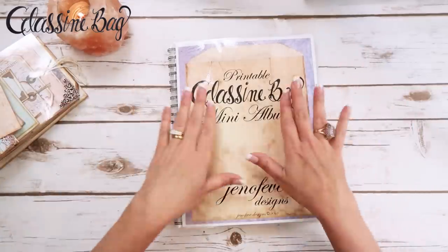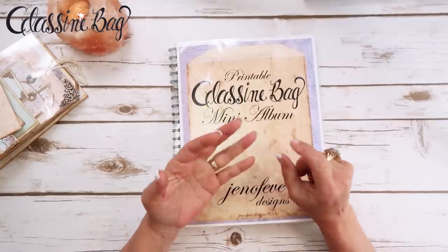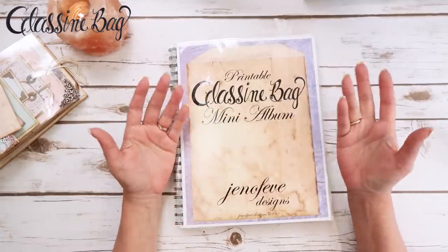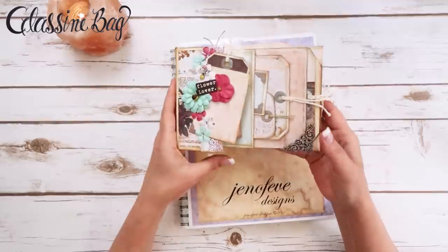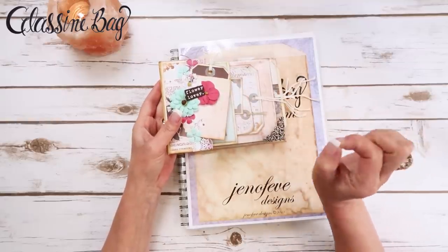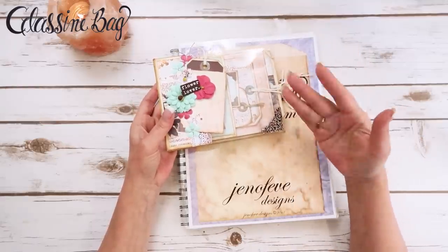There will be links down below to everything — links to my Etsy shop, to the glassine bag printable mini album template, links to the Amazon page where I have a list just for the Midnight Garden with everything I use or the equivalent. There'll also be links to the YouTube playlist, and any video or anything I mention will be in the description box below. If you're on a phone, it's a little arrow you have to tap to open the description menu.